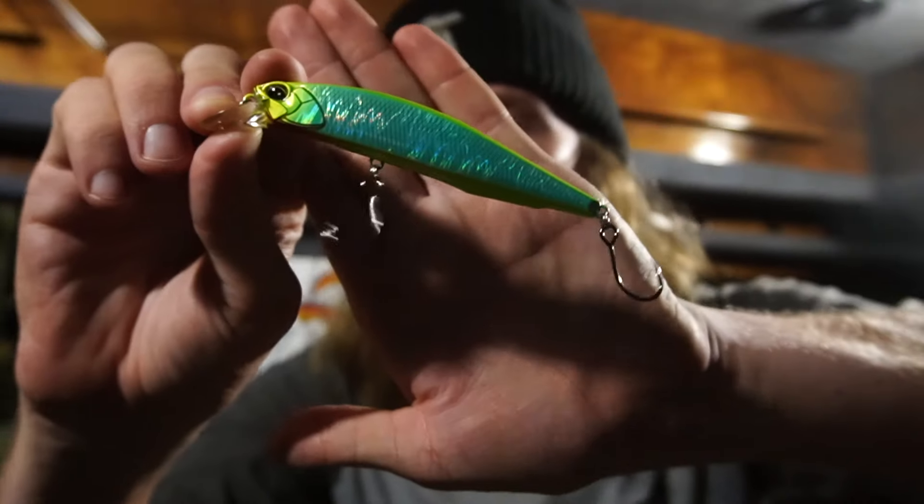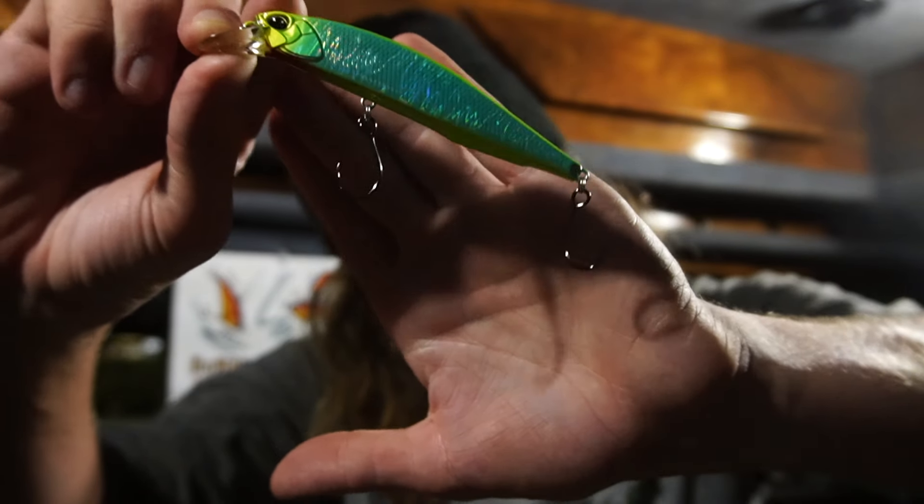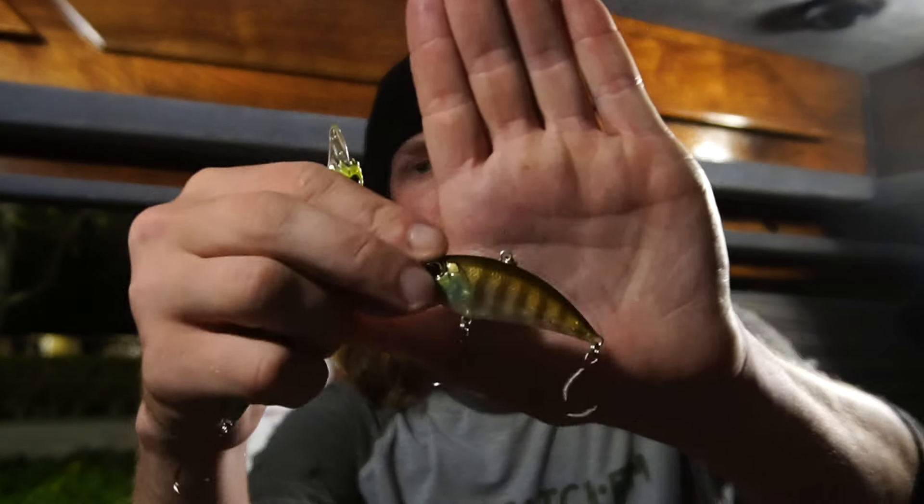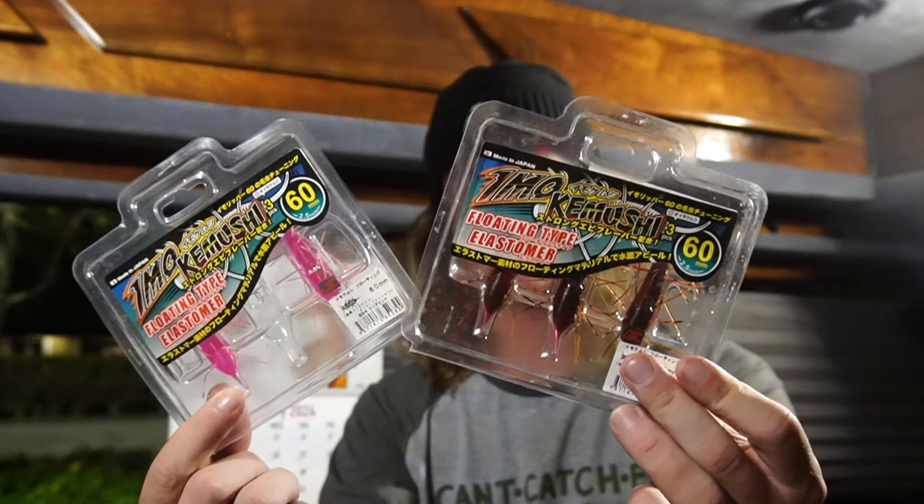Look at those hooks — I got Owner singles on there. Tomorrow I'm not messing around. I'm gonna go get a snakehead or a peacock. I'm changing up the strategy a little bit — going back to basics. Got a lipless crankbait with single hooks on there so we can give them the juice. Got a crazy colored jerkbait — both are Duo Realis, very sick. And then the floating type elastomer Imokimushi 60. This is perfect for snakehead — just put it on a weightless hook and dip it right in front of them.